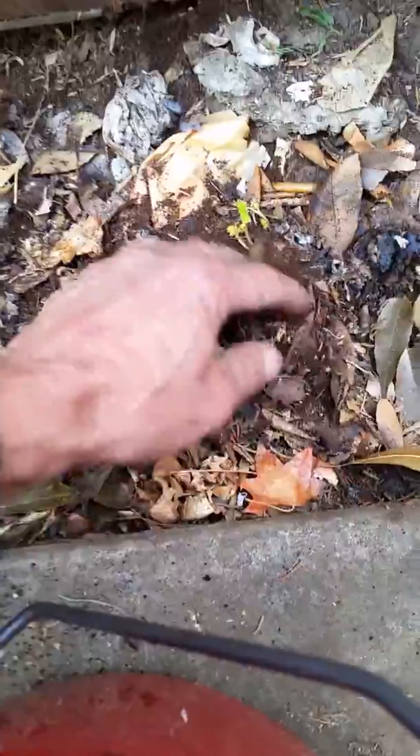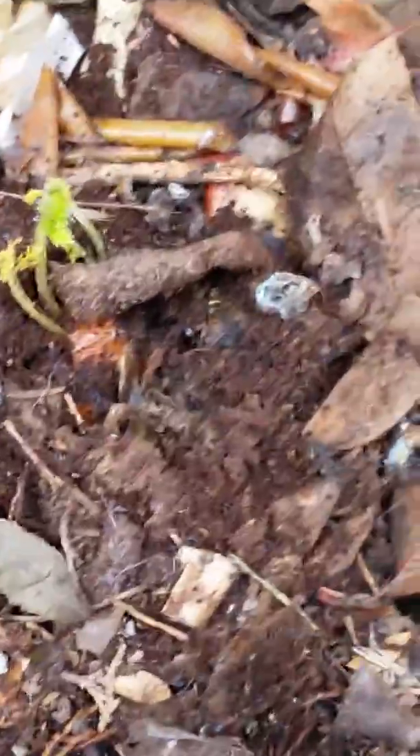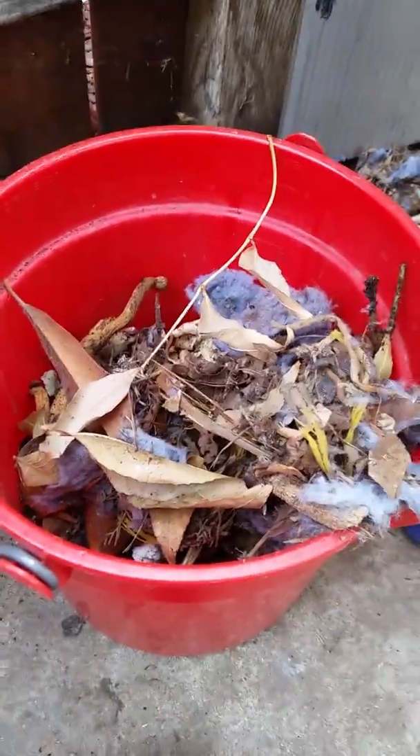Looks like we got a carrot coming up here — yep, see the carrot there. That's it, into the compost water tea.